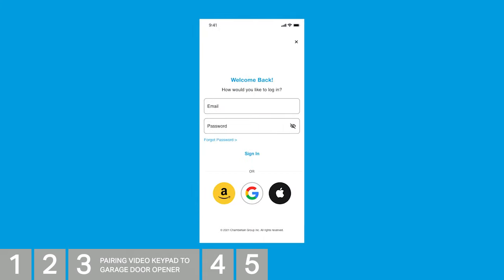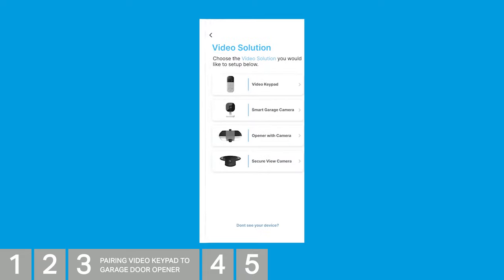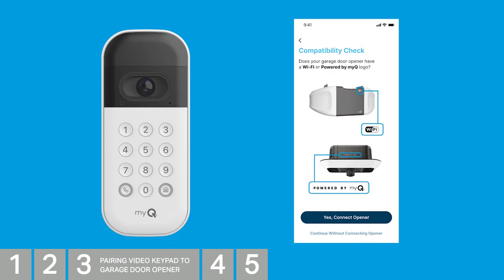Open the MyQ app. Tap the plus symbol in the bottom right corner. On the device setup screen, choose Video Solution, then choose the video keypad. If you already own a MyQ-enabled opener, select it and press Next. If not, follow the on-screen instructions to see if your current garage door opener can be connected, which provides the greatest functionality for your video keypad.